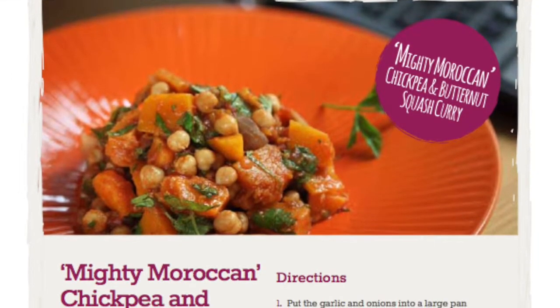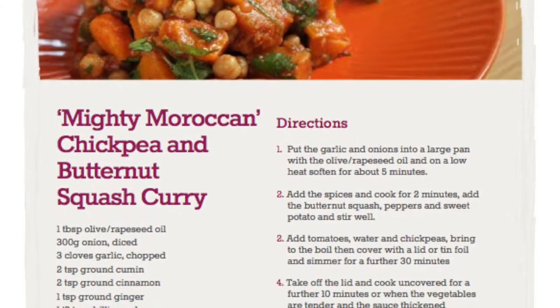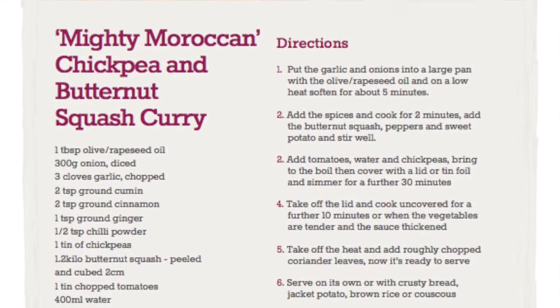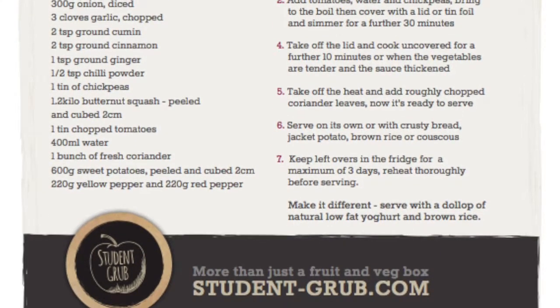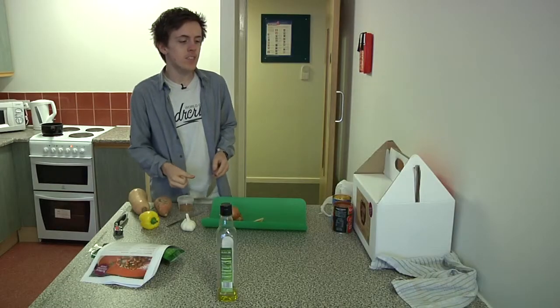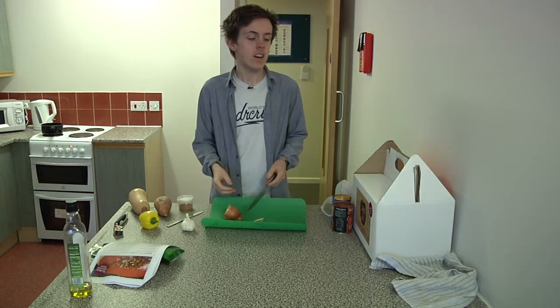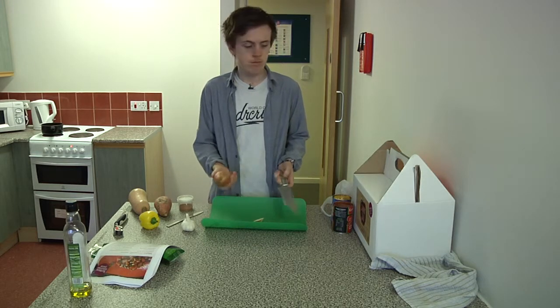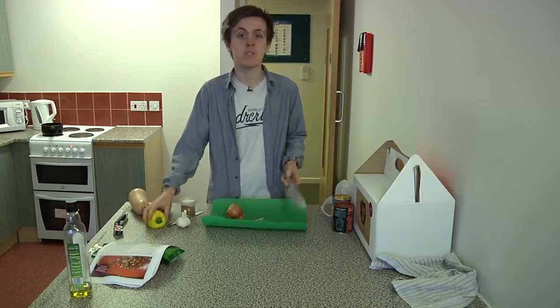Welcome back! Today we're going to be cooking Mighty Moroccan chickpea and butternut squash curry. This recipe has a lovely mix of creaminess and mild spice. Ollie's going to be taking us through cooking a portion for us today. Have fun! This is the Mighty Moroccan chickpea and butternut squash curry — it's got onion, spices, garlic, peppers and stuff like that.